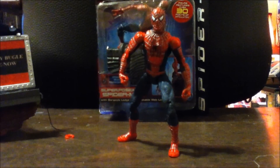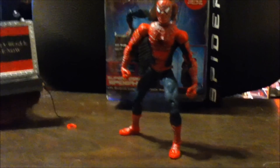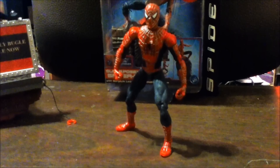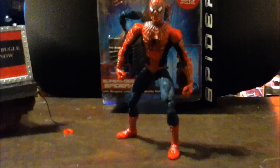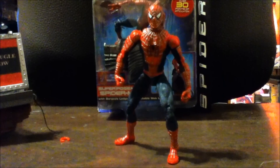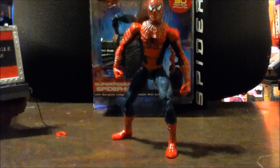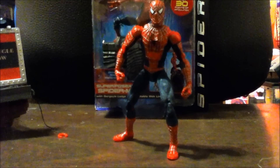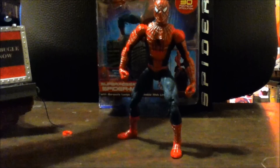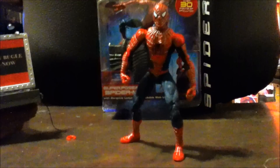Just got this really sick Spider-Man 2 super poseable figure in today. I really love this figure and have been waiting to get it for a long time — great sculpting on this guy. I love the movie; to me it's a lot better than the Amazing Spider-Man. Classic movies — I love Tobey Maguire as Spider-Man, he's a perfect Spider-Man.